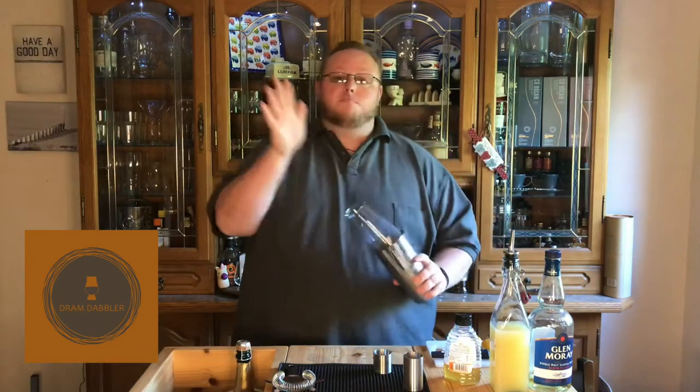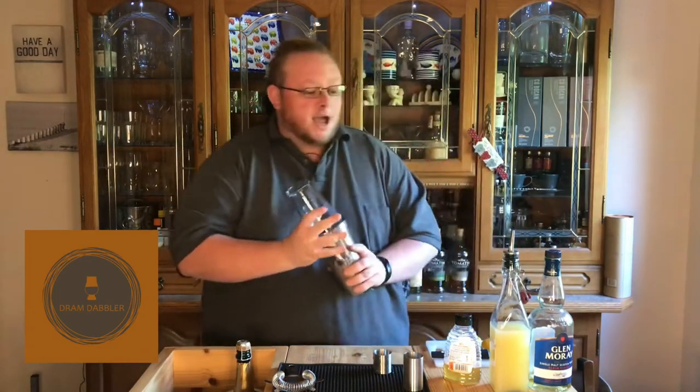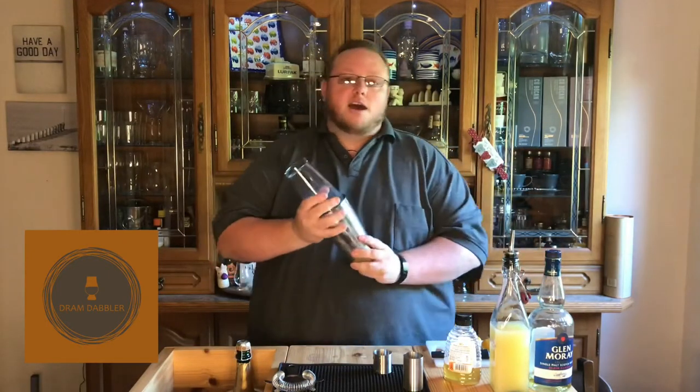The 120 in this cocktail relates to 120 Squadron, based up at RAF Lossiemouth — you've got to look them up. Also, Glen Murray is French-owned, so it seems appropriate to put it into a champagne cocktail.